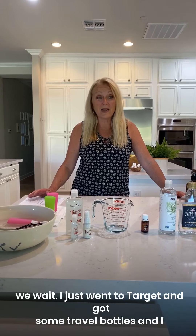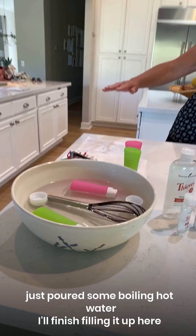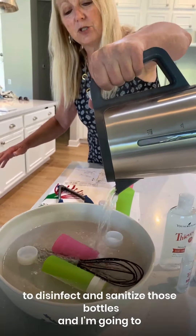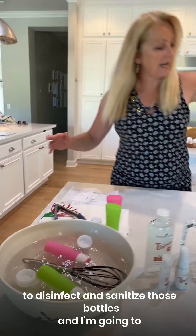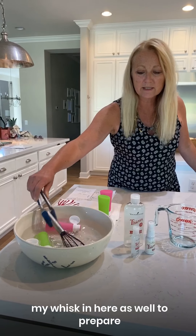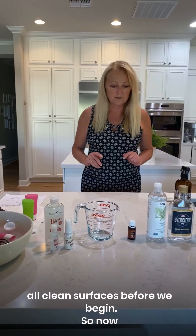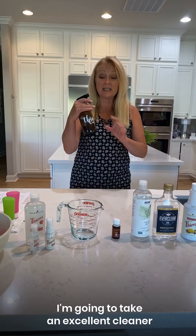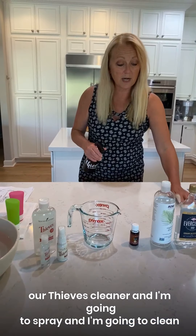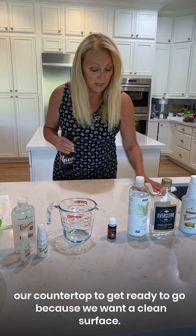I just went to Target and got some travel bottles. I poured some boiling hot water to disinfect and sanitize those bottles, and I'm going to swish them around a little bit. I have my whisk in here as well to prepare all clean surfaces before we begin. Now I'm going to take our Thieves cleaner and spray and clean our countertop to get ready.